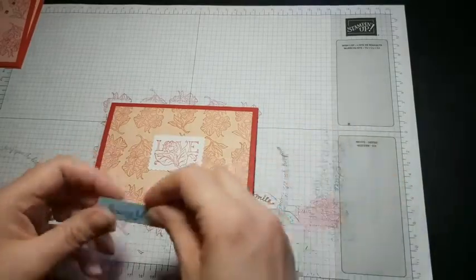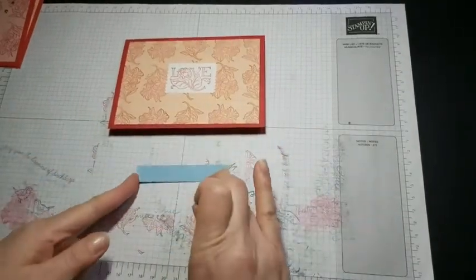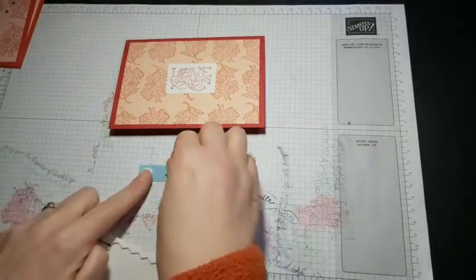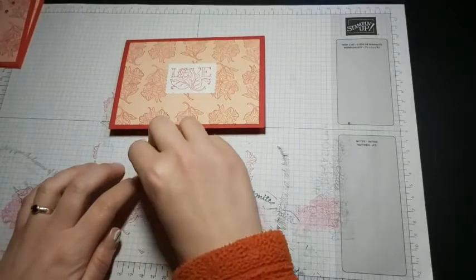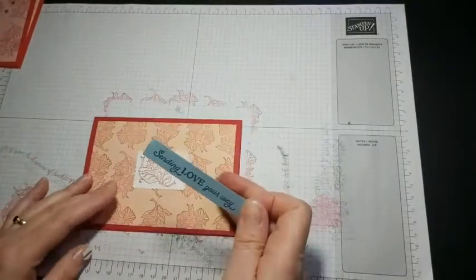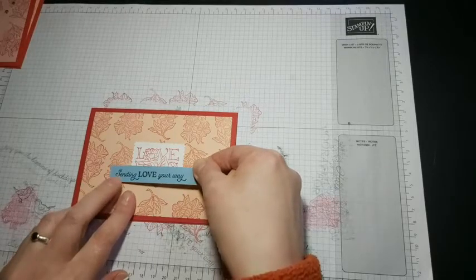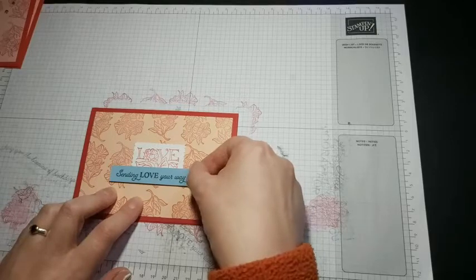Finally we're going to pop our sentiment on, and I'm just going to use dimensionals for that. One on each end and then two in the middle — that stops it sinking down. Sometimes you don't want to waste your dimensionals but at the same time you don't want to be too frugal and end up with your sentiment collapsing in the middle. I tend to space them about a centimetre apart. You can use the lines on the card and the lines from the postage stamp to help you get it straight, or just look at the sides to help you position it.